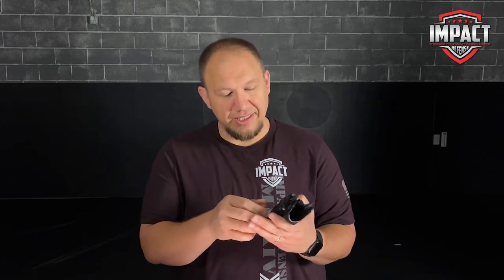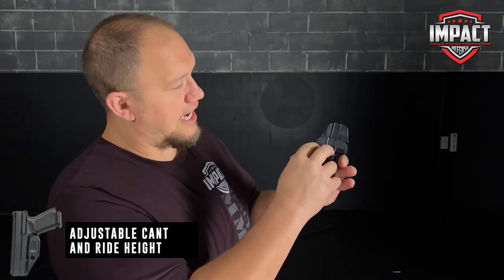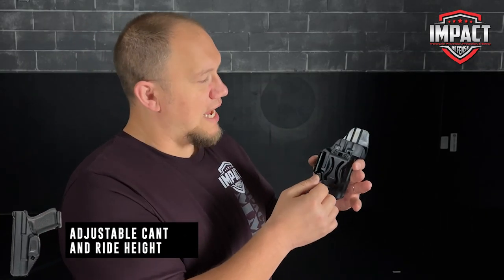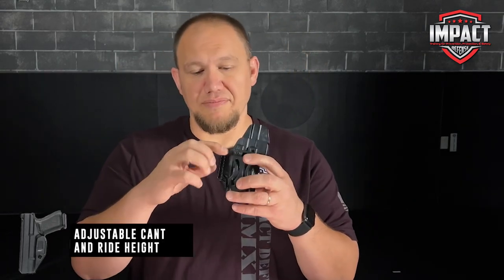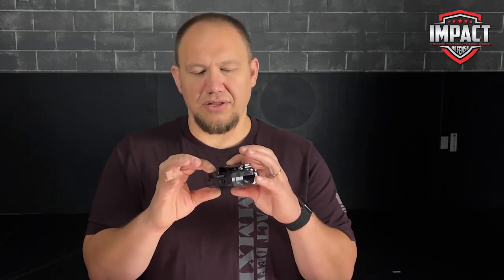I've also liked the clip on here. You've got some adjustments — I can adjust the height, and I can adjust the cant of it by offsetting the screws. I was just super impressed, honestly. Most people sell the claws separately, but it came with it, and it came with several different options already included.